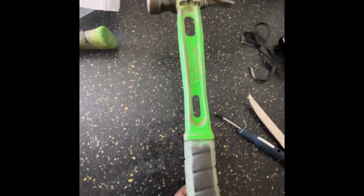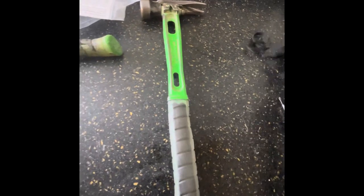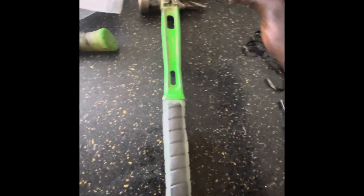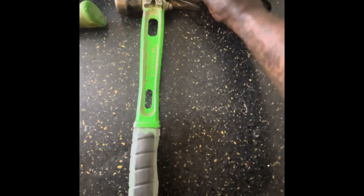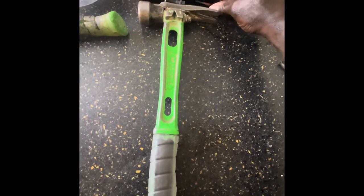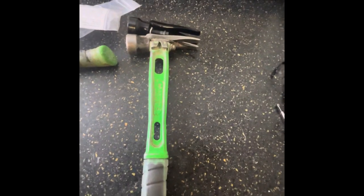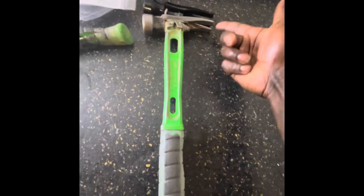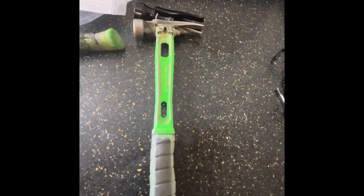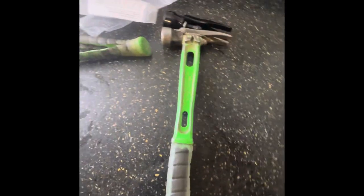I'm pretty excited to have this hammer back strong. I won't be changing the head in this video because this head is still usable — I'm just going to keep my extra head for when I need it, maybe when the teeth break and I need a spare immediately.